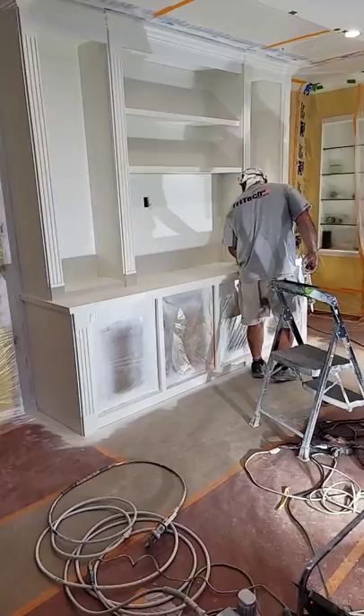I added some thickener to this one and now it's a really nice consistency. It's going to give us nice vertical hang, so you guys get an idea of how we would shoot this.